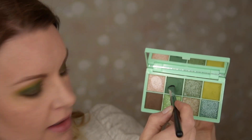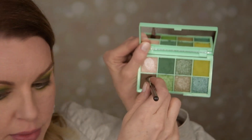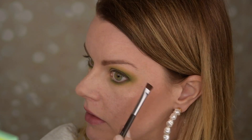I'm going in with the lower lash line now, digging into this shade and running it really close to the lash line. Then I'm taking that lime green and just smoking it out a little bit underneath — very smoky. On a flat brush I'm going in with the brown again and putting it very close to the lash line.